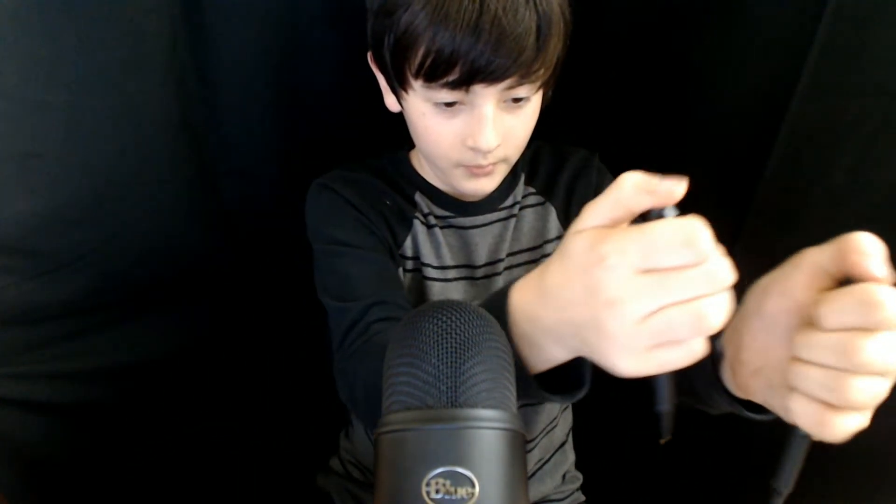First we have to test out these pens, and these pens have to be doing the click test. I saw this on an ASMR video - pen clicking - and I had to try it, it's awesome.